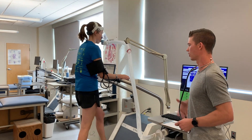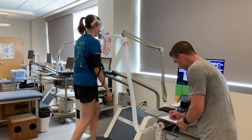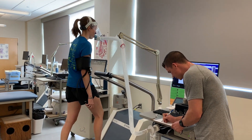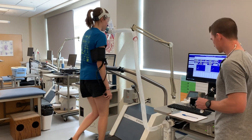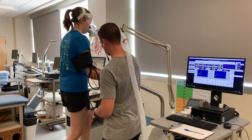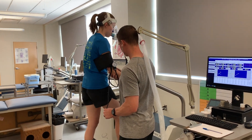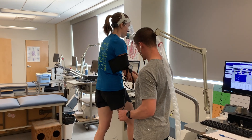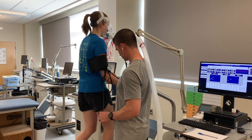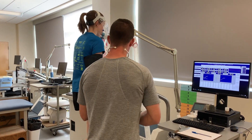We want our subjects to have their arms down by their sides like they're walking normally. Let's make sure you've got your arms down while we take blood pressure. Okay, good job.